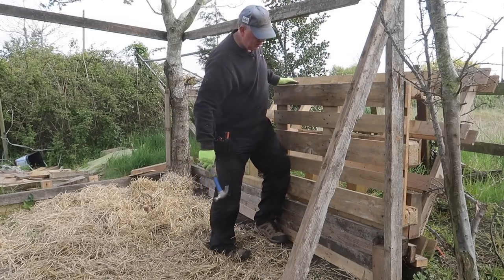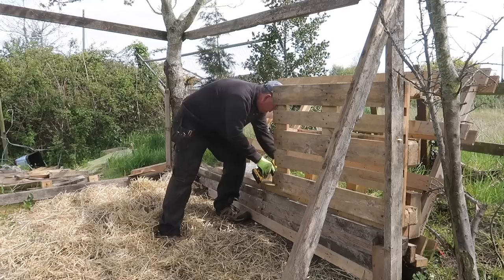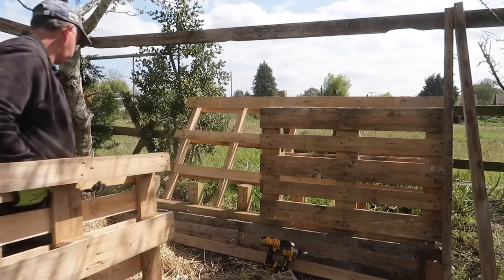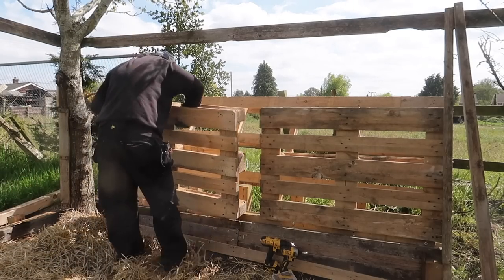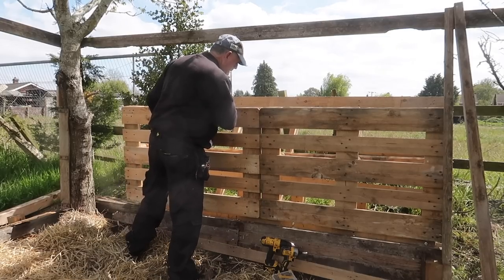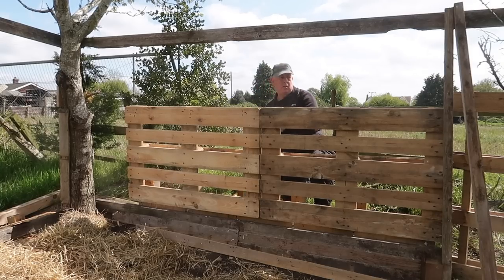With the base firmly in place, I can put two of my pallets on their side on top of it. I've got the height I want with the pallets on their side rather than vertical. These are just fixed together at the back and suddenly the whole structure becomes a little bit more stable.